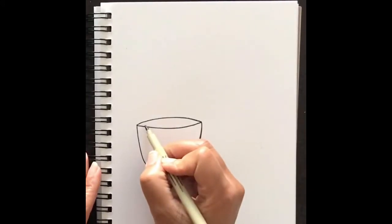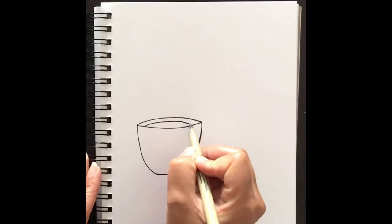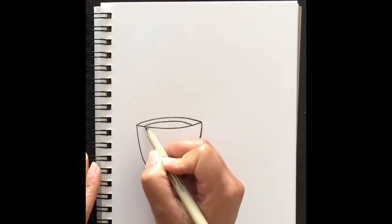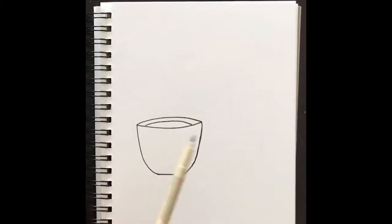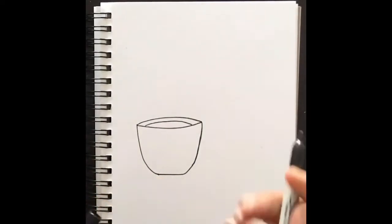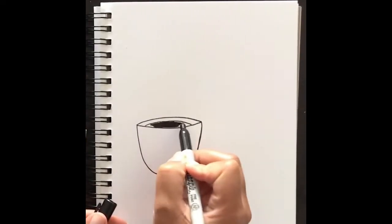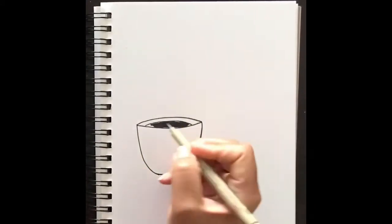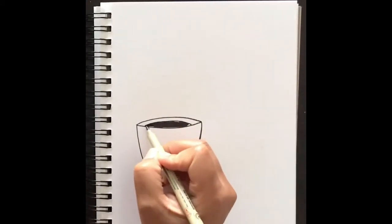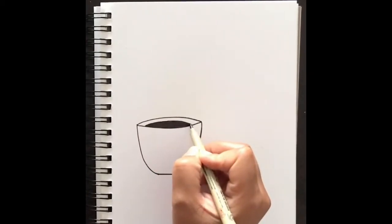For the inside of the mug, add a line that's also slightly curved like that top or back line — that's going to be your coffee or your tea. Fill that in whatever color your liquid is going to be, whether it's brown or black for coffee, green for tea, or pink or red — whatever color you'd like.